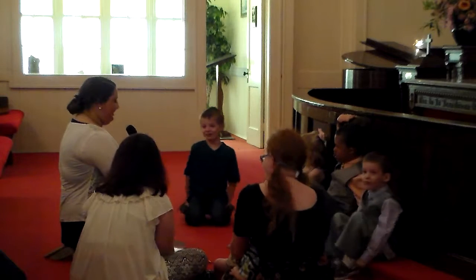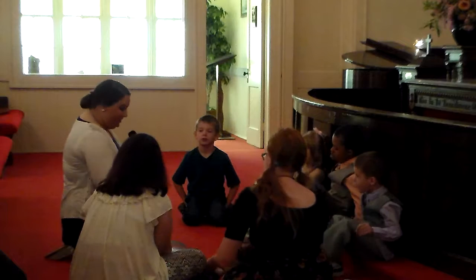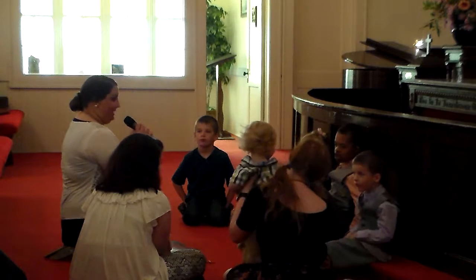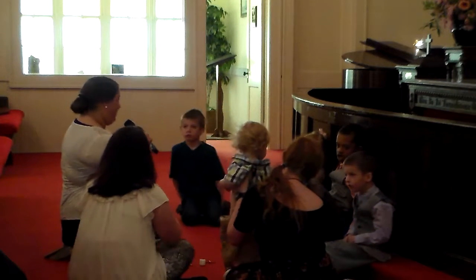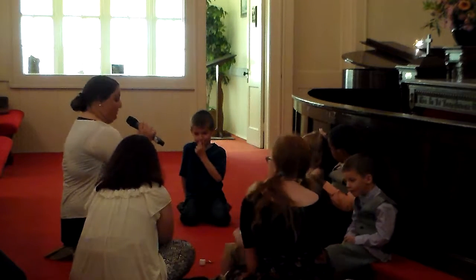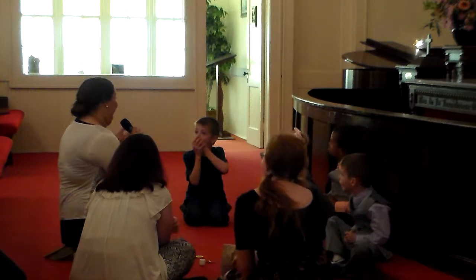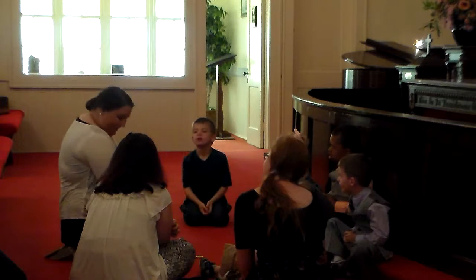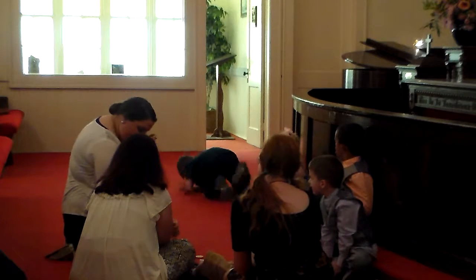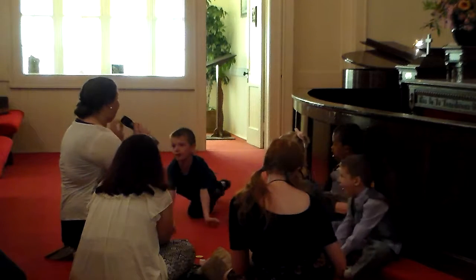Today we're going to talk about how Jesus died on the cross and was placed in the tomb, and a round stone was placed over the tomb. But when that round stone was rolled away, do you think Jesus was still in there? No! Our round cracker represents the tomb that was rolled away to show that Jesus wasn't there anymore — he was risen. And these are my favorite — a lemon Tootsie Roll. Our Tootsie Roll represents a sweet treat to show that he is risen and how sweet that is.